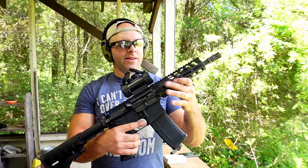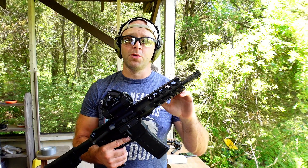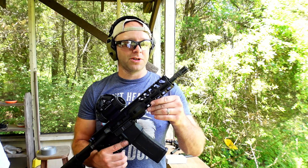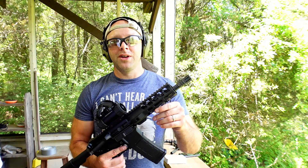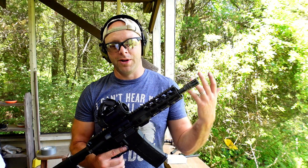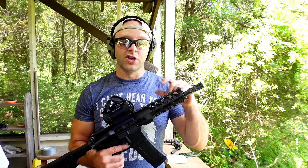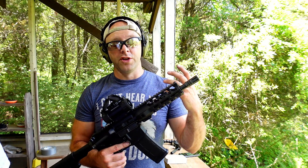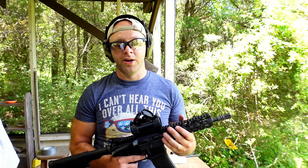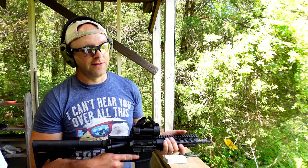Now we have 300 Blackout out of an 8.5 inch SBR. We're shooting 147 grain supersonics for the baseline — it's going to be horribly loud. Honestly for supersonics, I'm not a big fan of 300 Blackout because 556 or 762x39 give you better ballistics. But 300 Blackout does really well with subsonics and runs those reliably. Let's get our baseline with supersonics — this decibel meter probably won't even read high enough to accurately capture the sound.